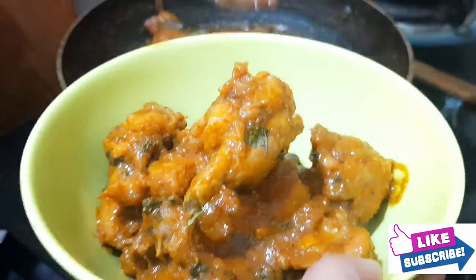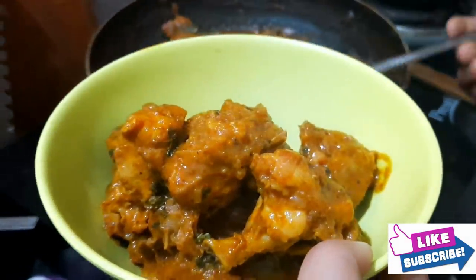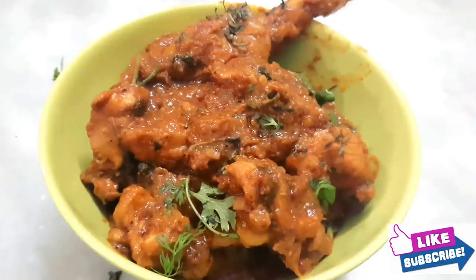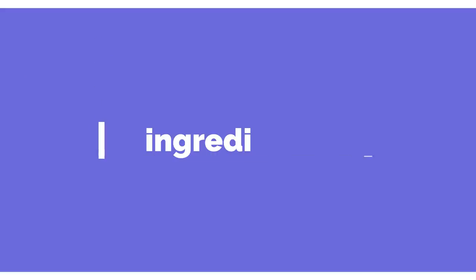This recipe is very tasty. I am going to try this for the first time. So let's get started — first, ingredients.